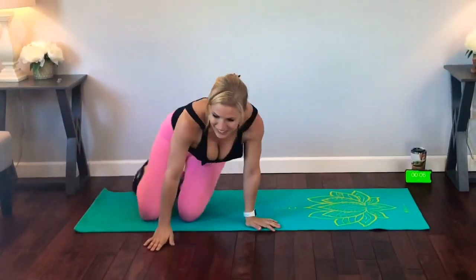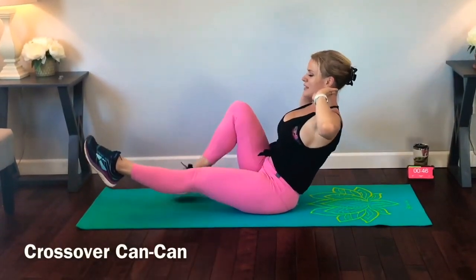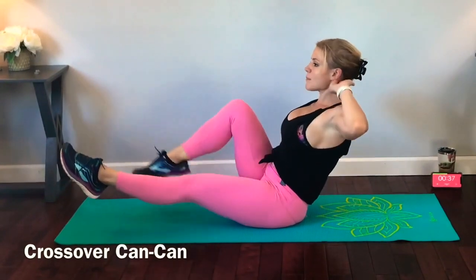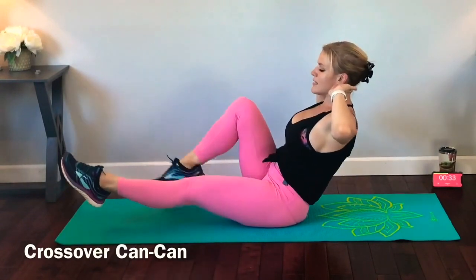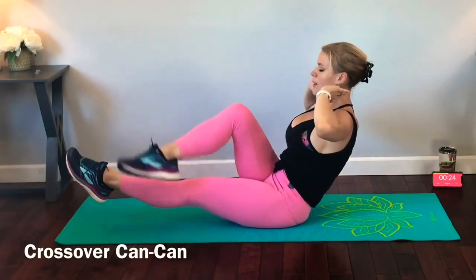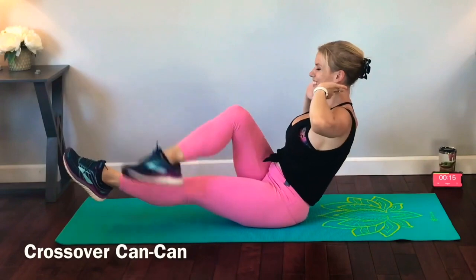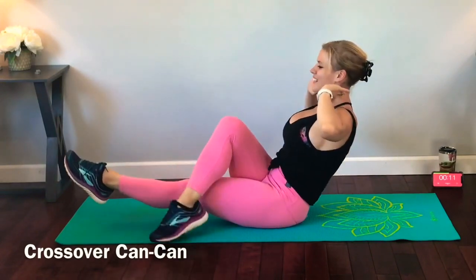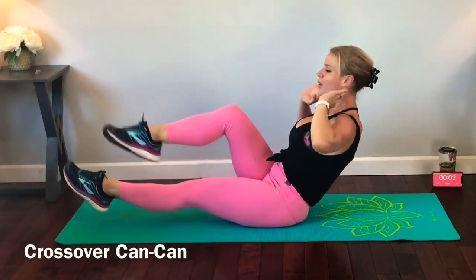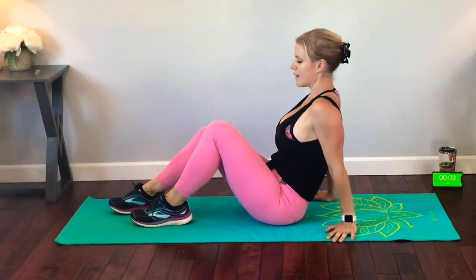Next we have crossover can-can. The hovering leg is going to stay straight. The top leg is going to cross and tap — tap, tap, tap. Belly stays pulled in toward the mat. You can keep your hands on your waist if you want to really feel those ab muscles working, or bring them behind your head — your choice. Tap and tap. Doing fantastic, just keep moving. Belly pulls in. You've got this, don't quit. If you stop, get right back into it. You can do this — last few seconds.